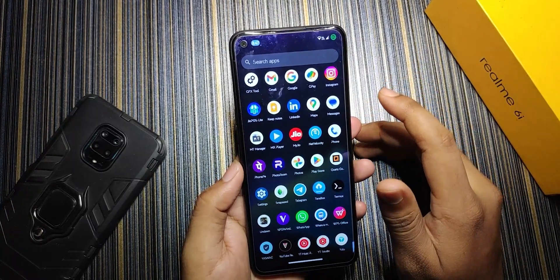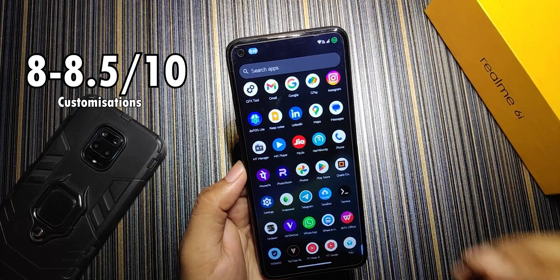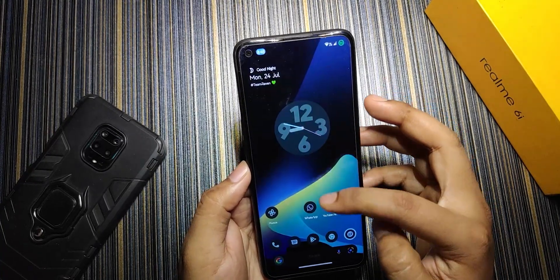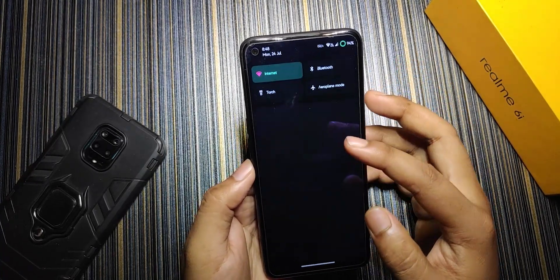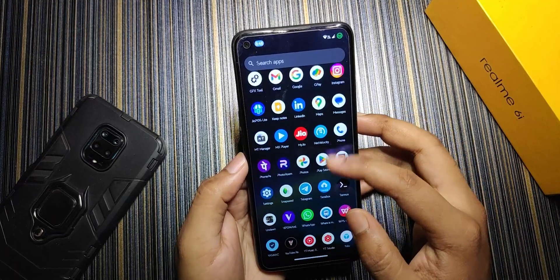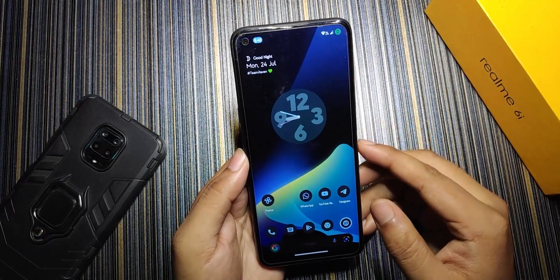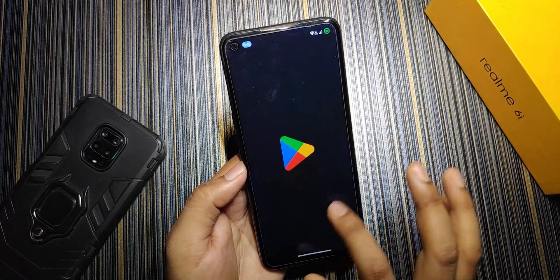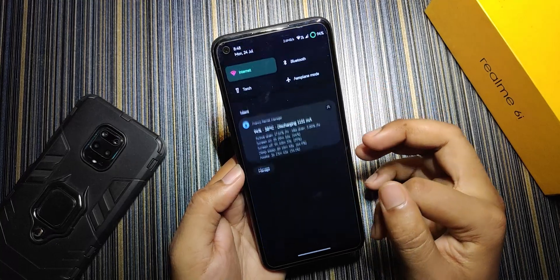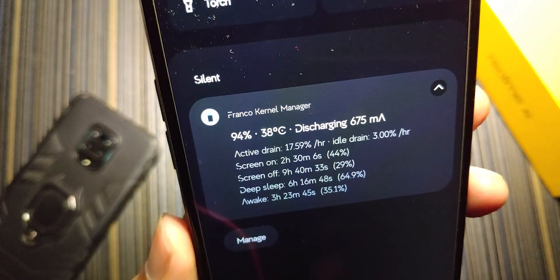For overall ratings: customization gets 8 to 8.5 out of 10. For smoothness I'll rate it 4, because the UI is too laggy and 90Hz barely feels present even though it's set to 90Hz. In the all-apps list the screen refreshes at 60Hz, while in the quick settings panel it sometimes runs at 90Hz — so there's a refresh rate issue across the UI. App opening and closing speed is decent, but RAM management is not great on the 4GB variant.